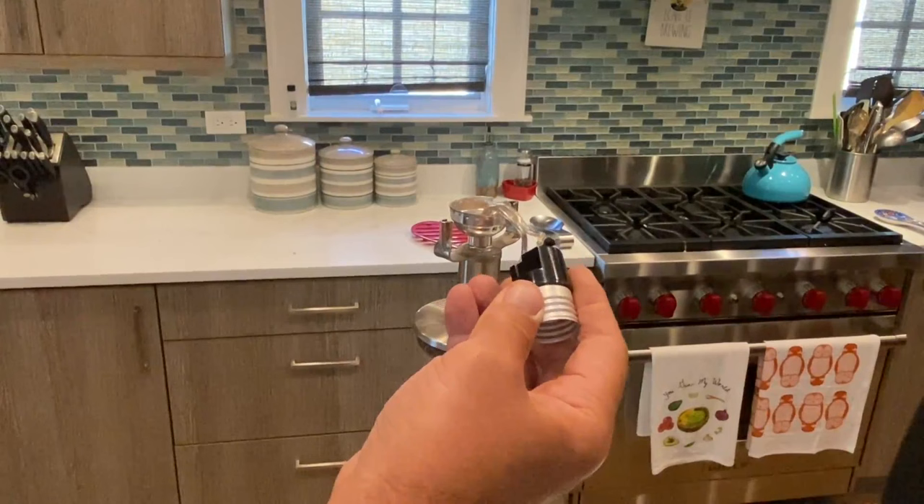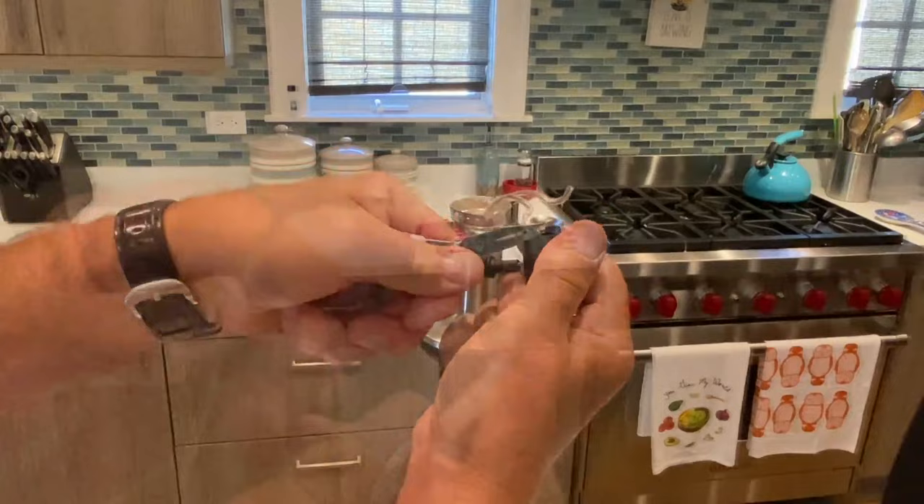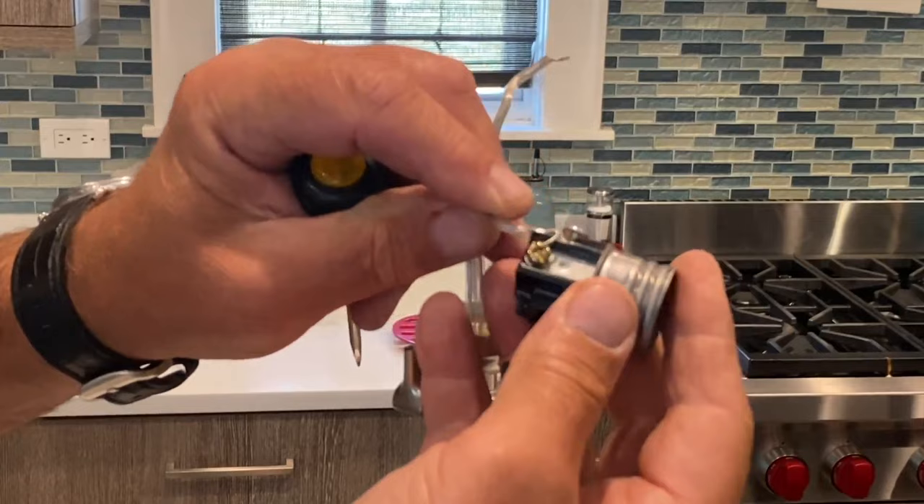I'm going to take the old guts out — just pulling the wires. On this particular one, there aren't any screws to remove. Now, on the cord, there are two sides. There's a ribbed side — it has little ridges. We're going to take the ribbed side of the cord to the gold-colored screw. That has to do with the polarity. And you screw it all back together.